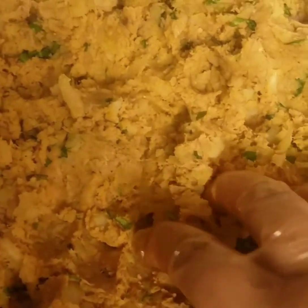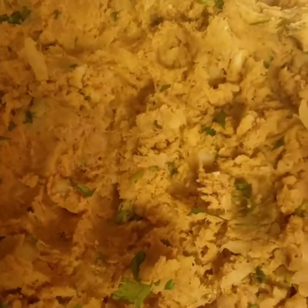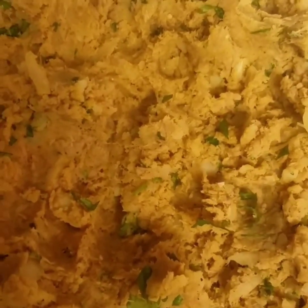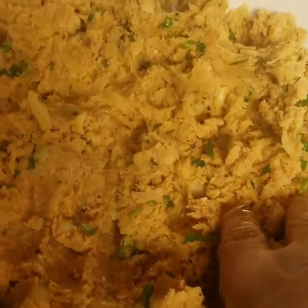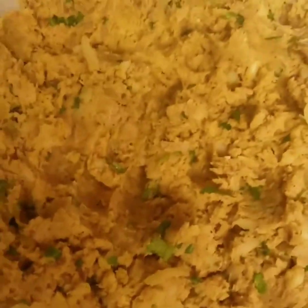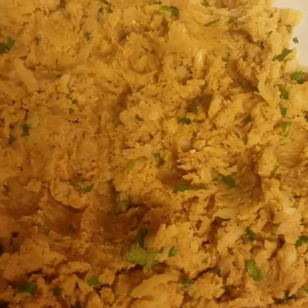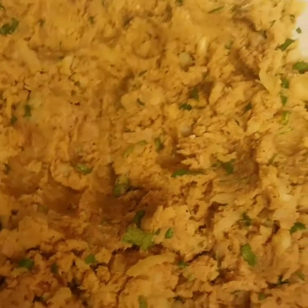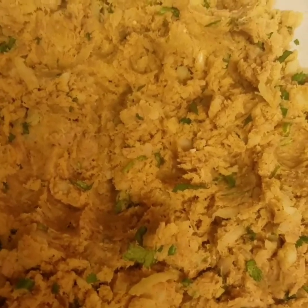We are not getting the milk to the water; we are getting the milk to the other, because I am getting the milk to the water. After each of the last minutes we will have to get the milk to the water, so we can just feed water from the water.